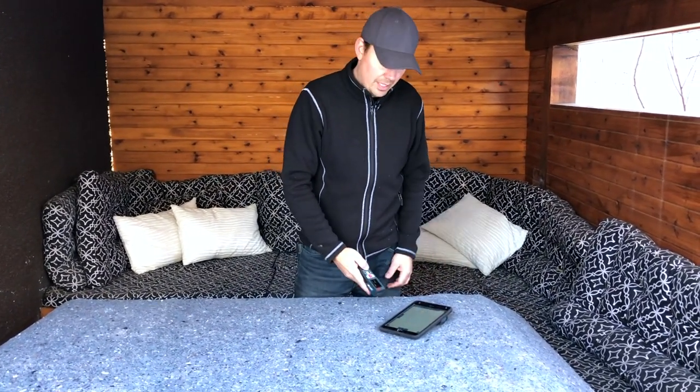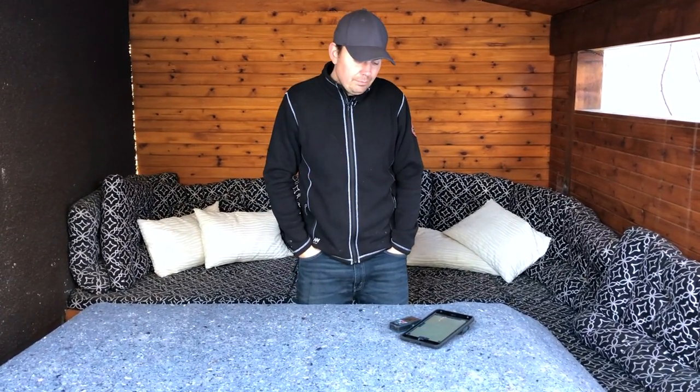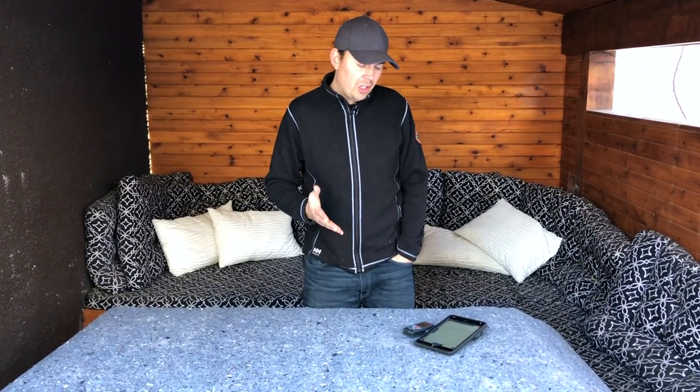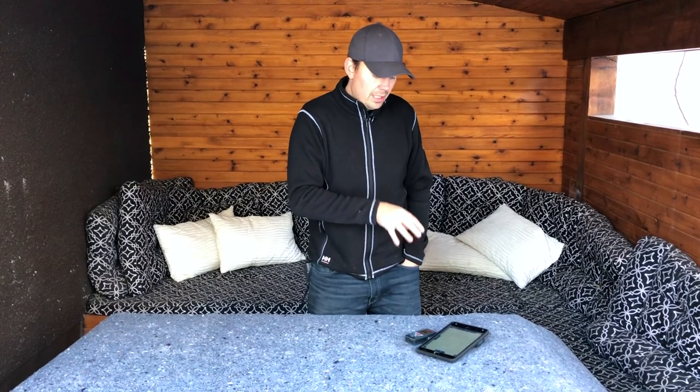I'll probably do another video just on that app and just this function and kind of go over it like a tutorial, because you can use this to apply for your permits and I've done it. It's worked. It's amazing. I didn't have to hire an architect or anything like that. Mind you, that was just for a basement. When you're adding stuff to the outside — square footage or whatever — then you need architect plans. But when you're interior and doing like a simple basement development, you can get away just using this.